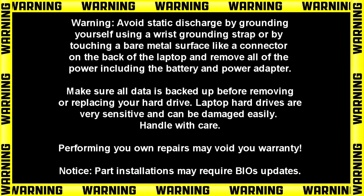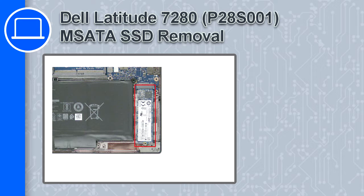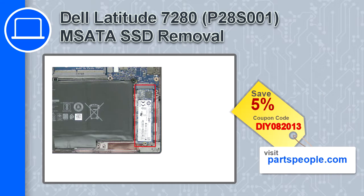How's it going, this is Ricardo and in this video I'll show you how to remove the mSATA SSD from a Dell Latitude 7280. If you're looking for parts for this laptop, go to our website and use this coupon for a 5% off discount.